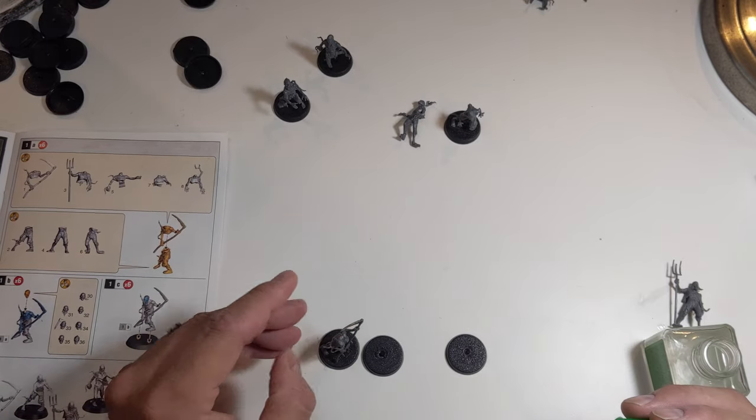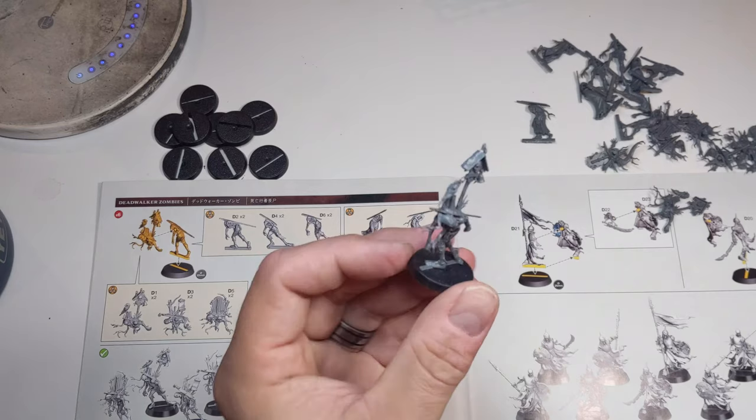This isn't just good for zombies either. Any horde army like Tyranids or Orcs could use these steps to produce an attractive army quickly.